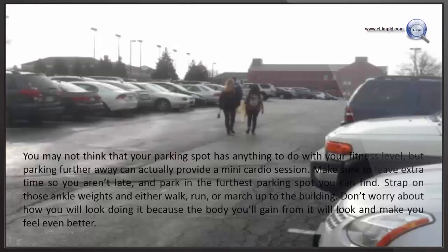You may not think that your parking spot has anything to do with your fitness level, but parking further away can actually provide a mini cardio session. Make sure to leave extra time so you aren't late, and park in the farthest parking spot you can find. Strap on those ankle weights and either walk, run, or march up to the building. Don't worry about how you will look doing it, because the body you will get from it will look and make you feel even better.